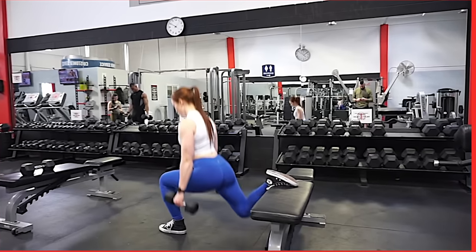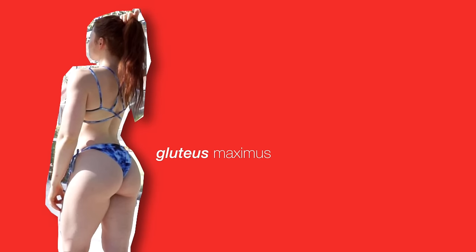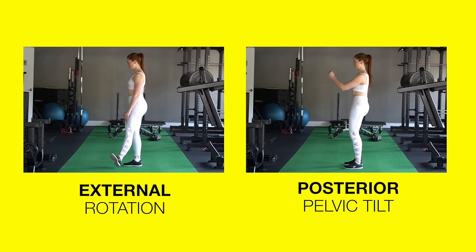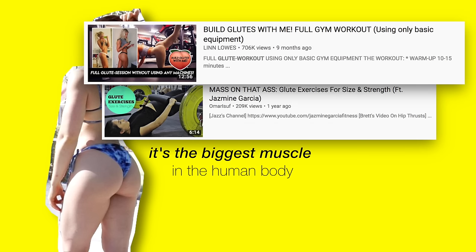First, a really quick refresher on anatomy and function. This is the gluteus maximus. It mainly performs hip extension, hip abduction, external rotation, and posterior pelvic tilt. It's the biggest muscle in the human body, which is why it gets the most attention when it comes to growing the butt.